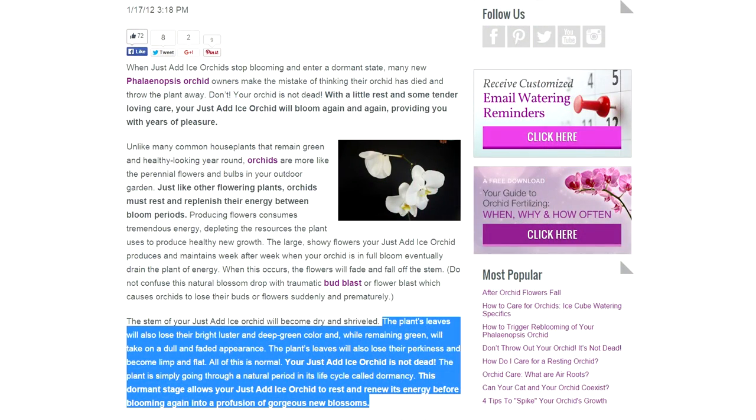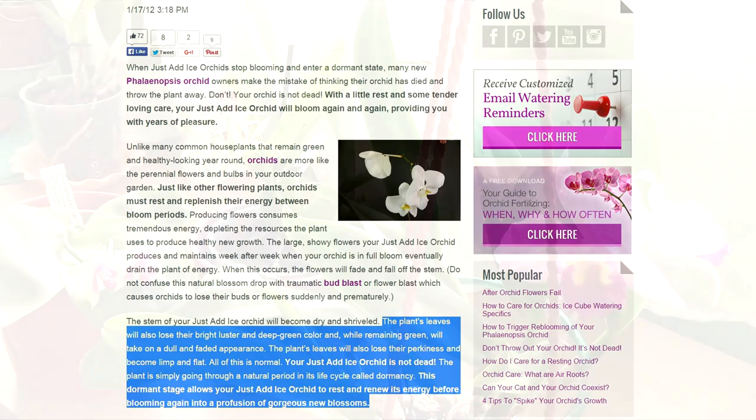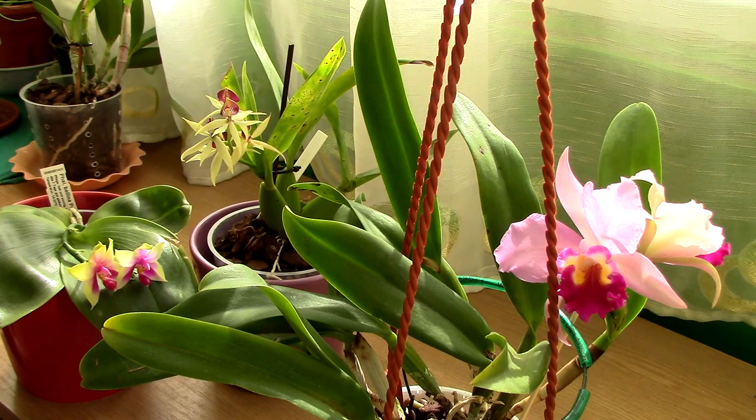The third advice Just Add Ice gives, on their website, is that Phalaenopsis orchids have a dormancy period. So when your orchid looks pretty much dead rather than alive — limp leaves, leathery leaves, generally not perky — they say you shouldn't worry because it's a dormancy period and at some point the orchid will wake up and bounce back to life somehow miraculously without you doing anything major in your care.